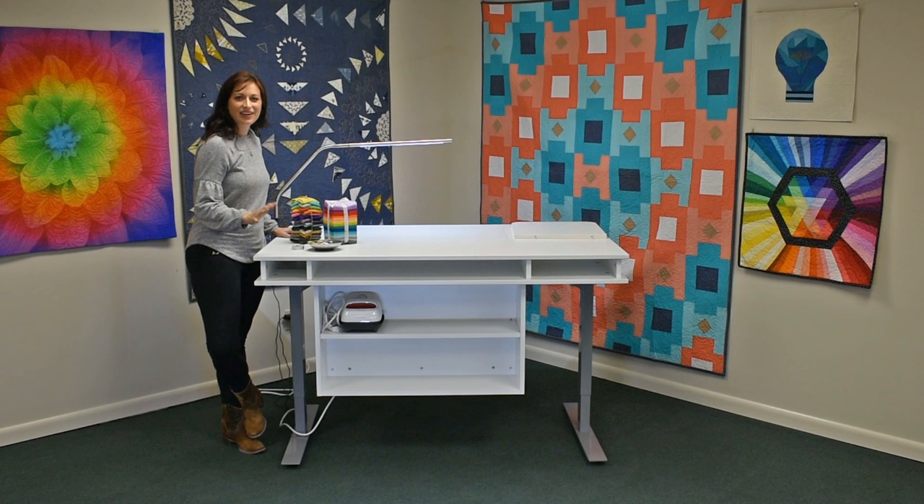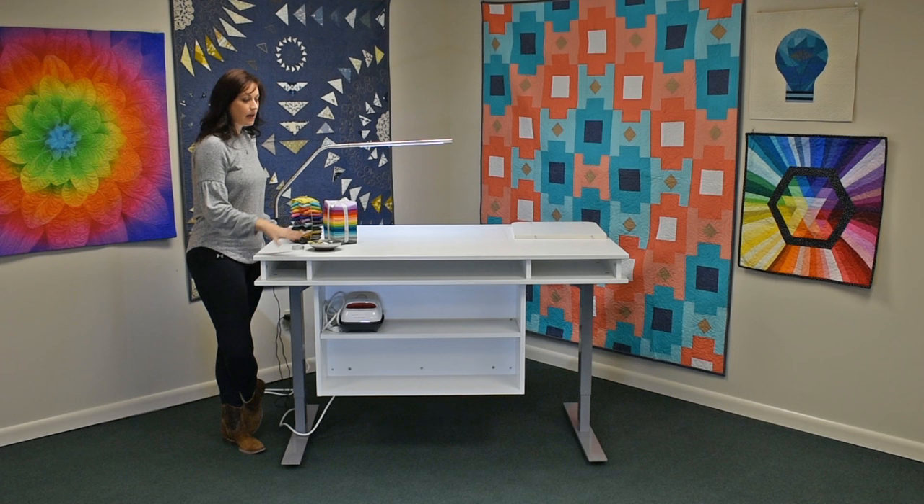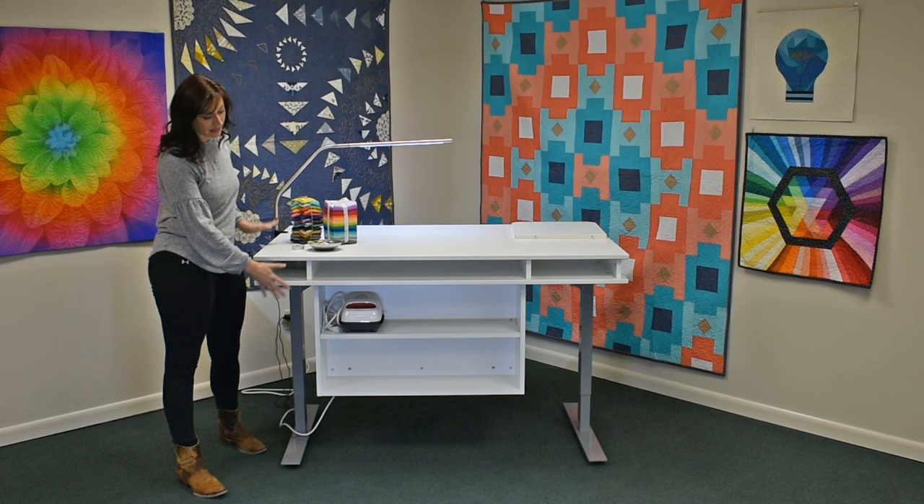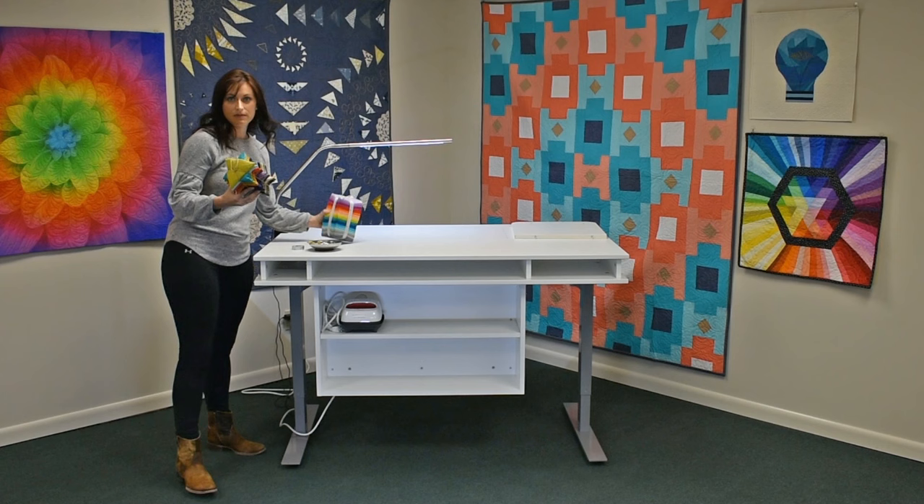Here we are with the New Heights Sewing Table flipped 180 degrees. I'm still at the 40 inch table height, so you can see this is perfect if you were laying out patterns, scrapbooking, or even gift wrapping. On the back side is a cubby system for extra storage — if you have extra fabric, notions, anything like that, it stores away gently here.